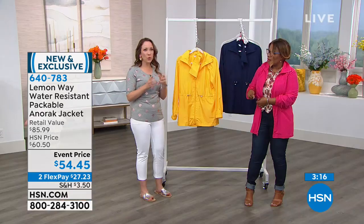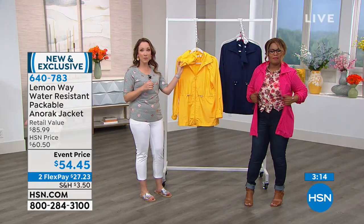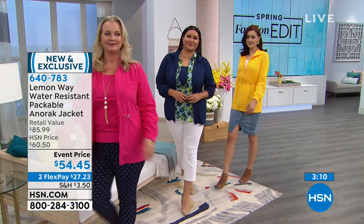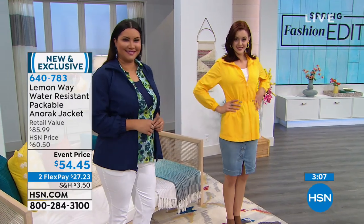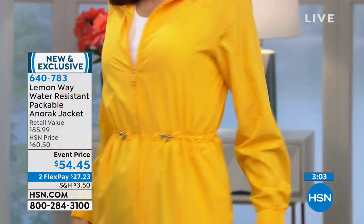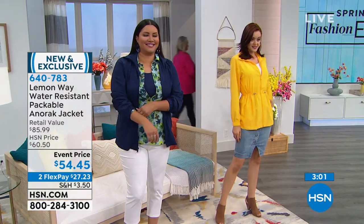Plus it's packable and really light. You can roll it up and stick it into the pouch that it comes with. Pop it into your gym bag, your work bag, your purse, take it with you when you're going on vacation — that way you're always prepared. Your outerwear is important and you want it to be fashionable and make a statement, and in this case, it does.